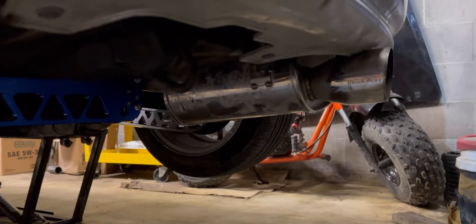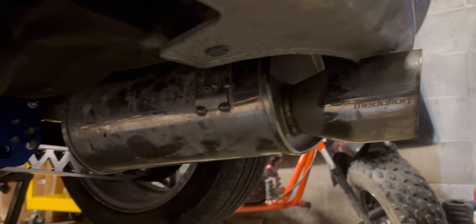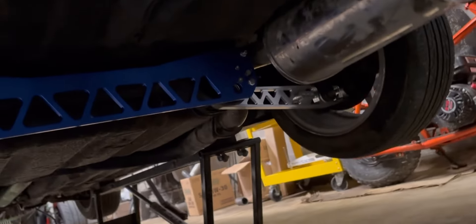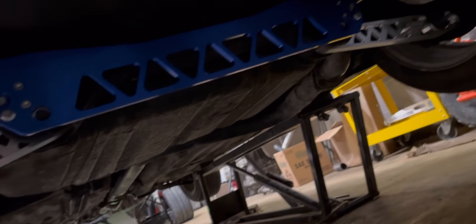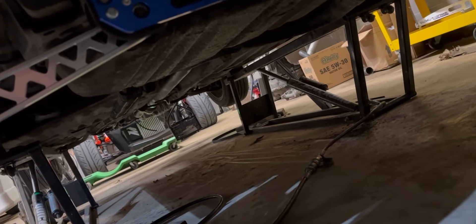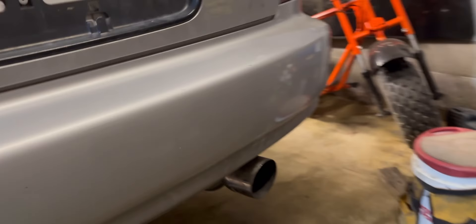Check that out — it's a Tanabe Race Medallion exhaust, or at least the muffler is. Somebody had chopped it and put it on there. It's going to be way too loud because it's literally just a muffler, straight piped all the way. At some point it's going to need a resonator, but I did put a flex section in there, and it has a nice V-band. It does look good.